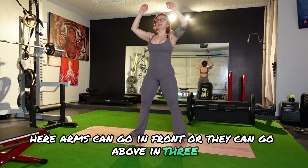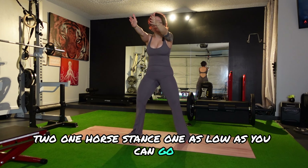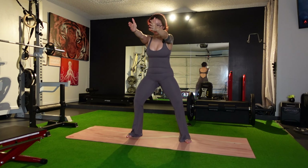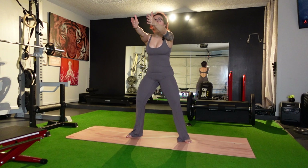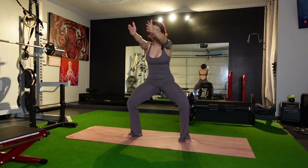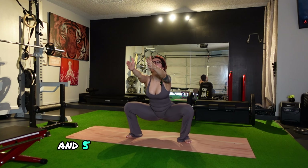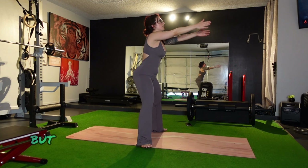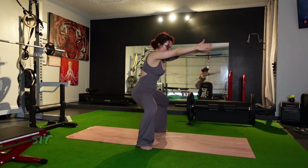We're going to do about ten of those — five facing forward, five facing away. Arms can go in front or they can go above. Horse stance — as low as you can go. One, two, three, four, and five.